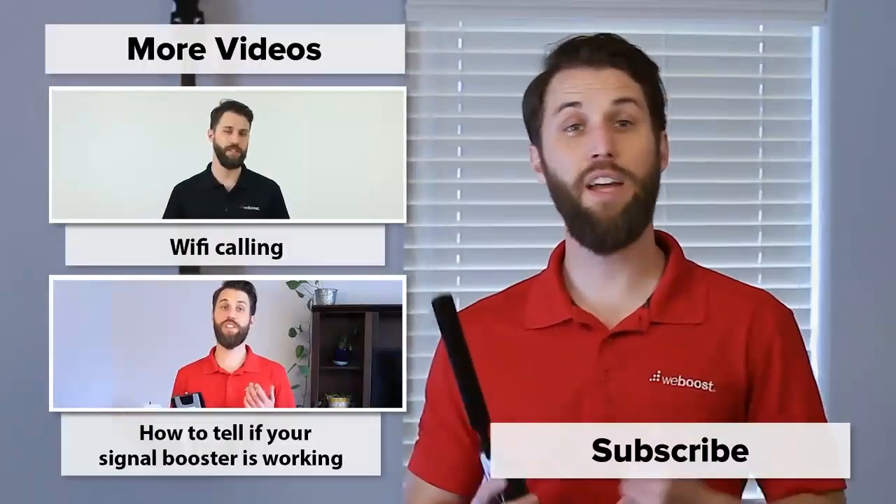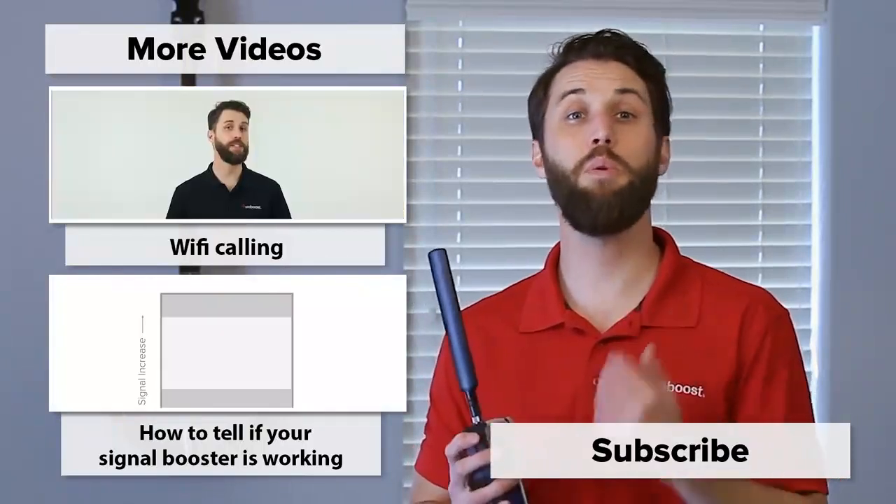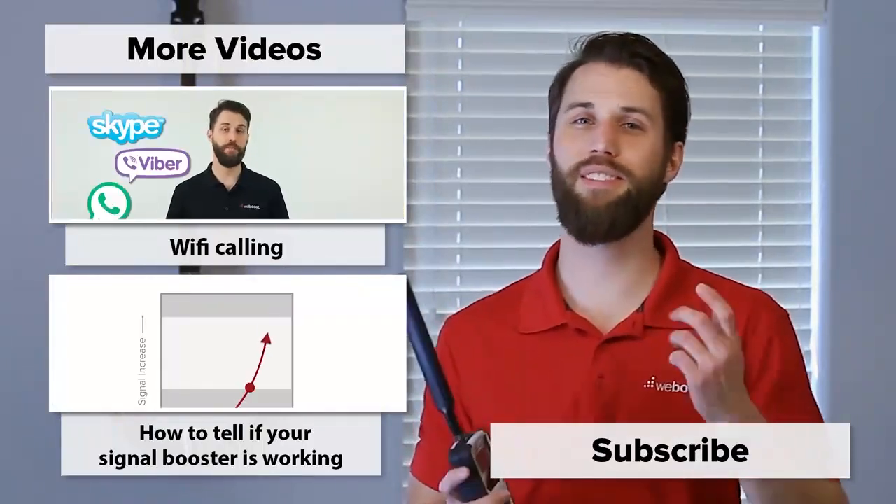And that's it. With this simple process, you'll alleviate a lot of headache and make your installation much more simple. If you've got any questions, please leave those in the comments below. And please subscribe to our channel — we release videos like this every week. Thanks for watching, and we'll see you next time.